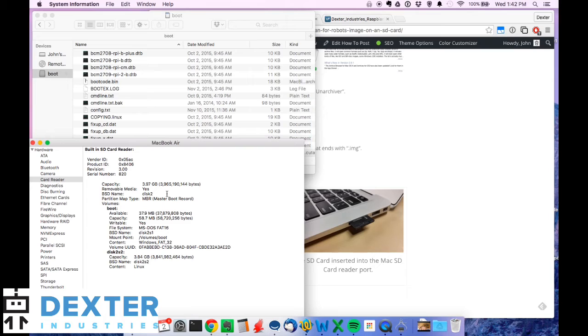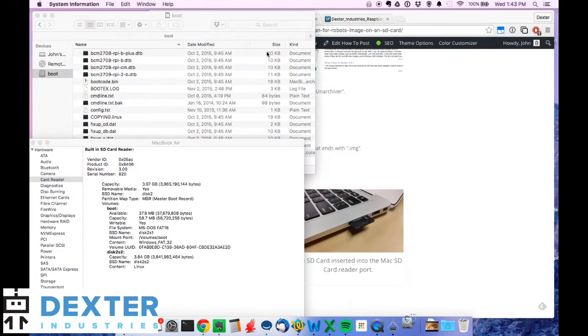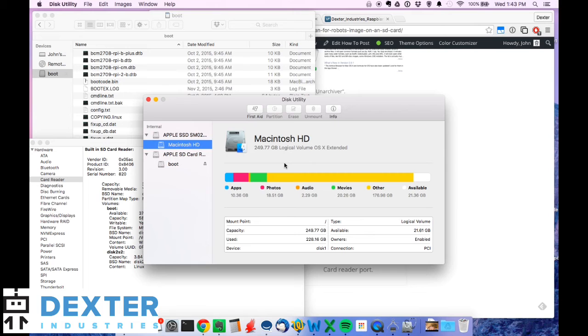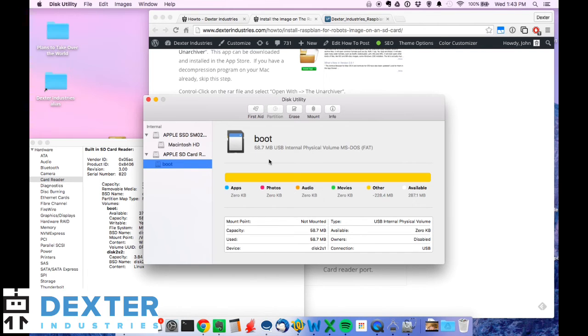The next step is to unmount the SD card. We'll use Disk Utility. Go to Launchpad and start typing 'Disk Utility' — this will give us the option to unmount the SD card. Basically it's mounted, meaning the computer recognizes the SD card as a drive, and what we want to do is take it off that. In Disk Utility I can see the Apple SSD — that's my hard drive — and the 'boot' which is the Apple SD card. I'm going to hit Unmount, and it should unmount the SD card.